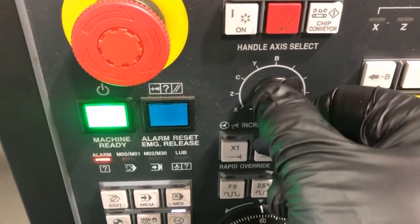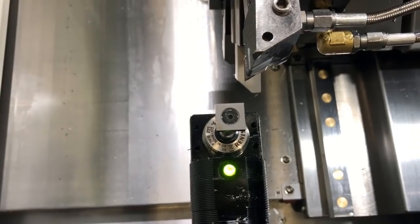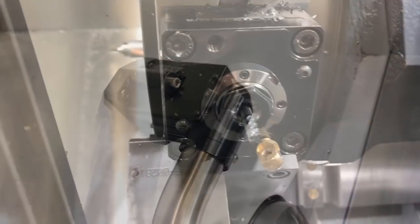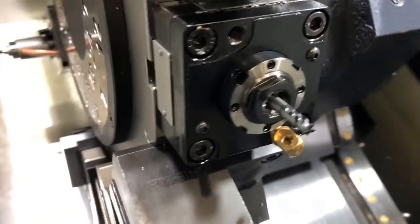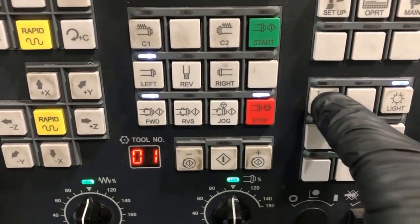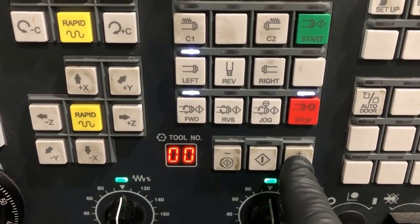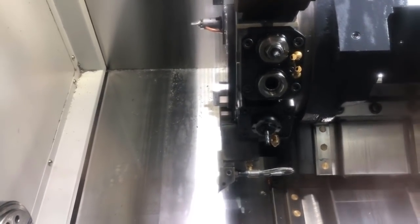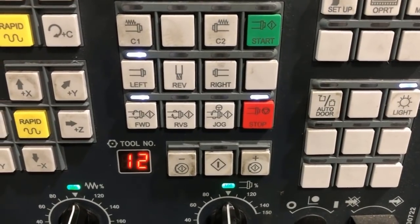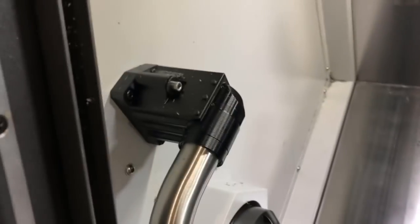We want to go back into handle mode and carefully move the tool out of the way. Notice I moved it in X so I cannot accidentally move into the tool. We put the tool away and we're going to have to shut the door and index to the next tool. We're going to do this end mill — this will be a radial tool. We're going to close the door, select tool number 12, let it index, and then open the door again. Bring your tool arm down.